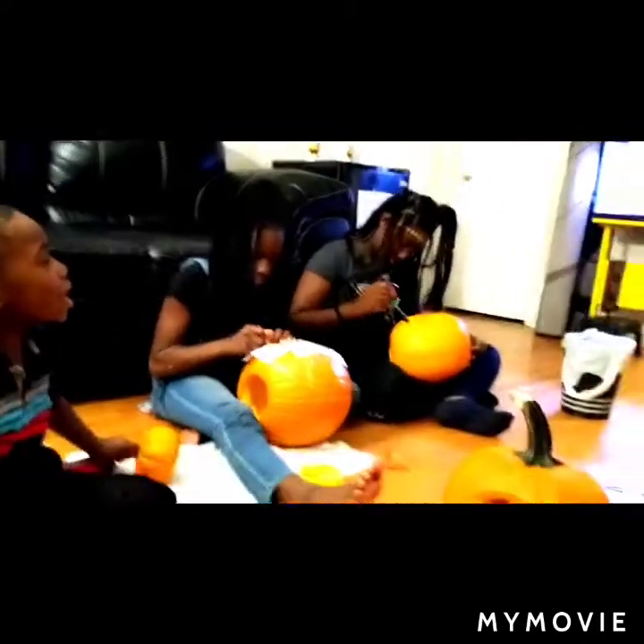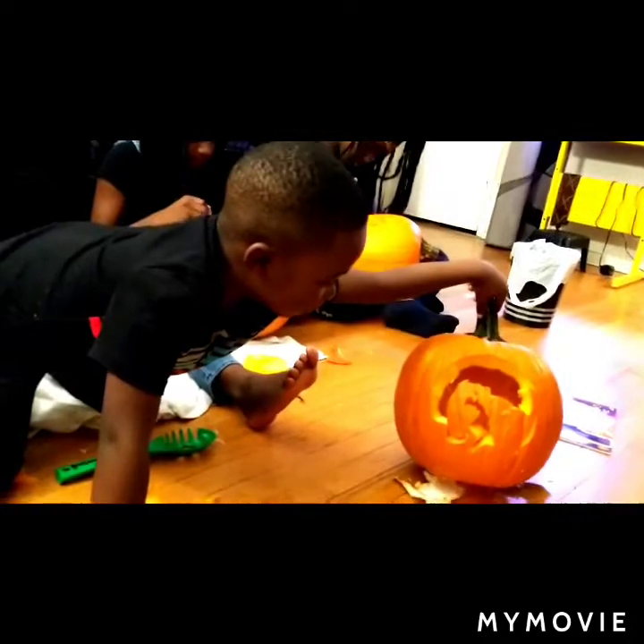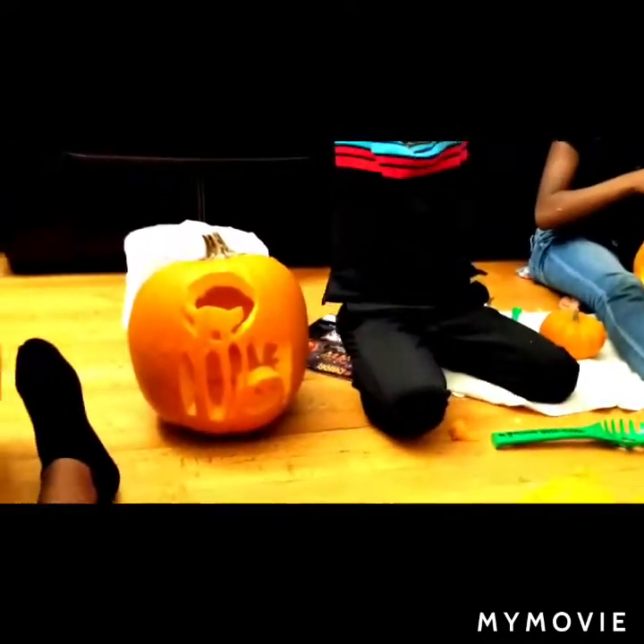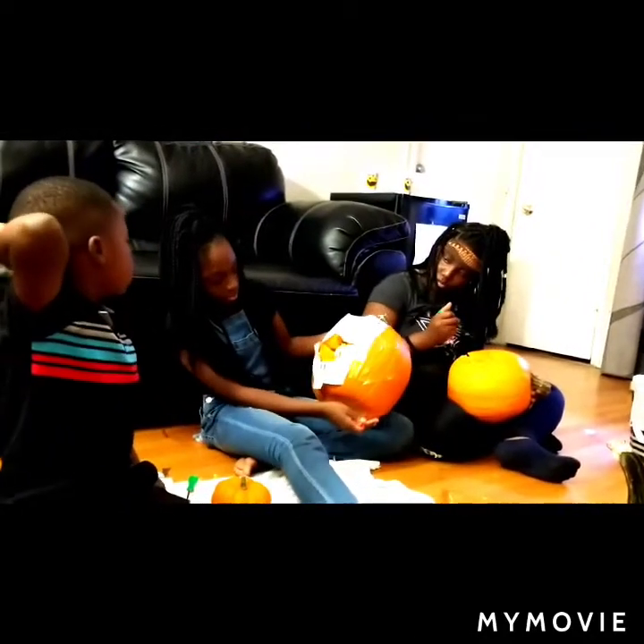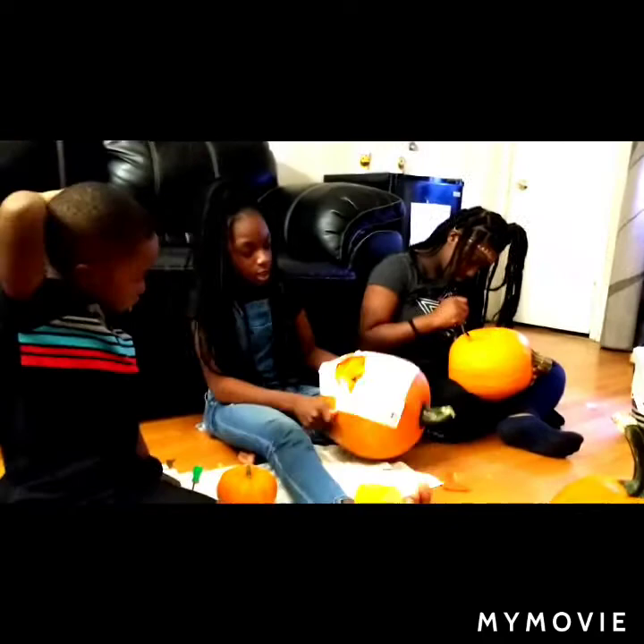Can I see your pumpkin? It's almost done — it's almost done, so we have a lot of details in it. That's my brother. Y'all gotta get close — it's a little devil, y'all see the little arms and stuff, and it's a cat right there, y'all if y'all see it.